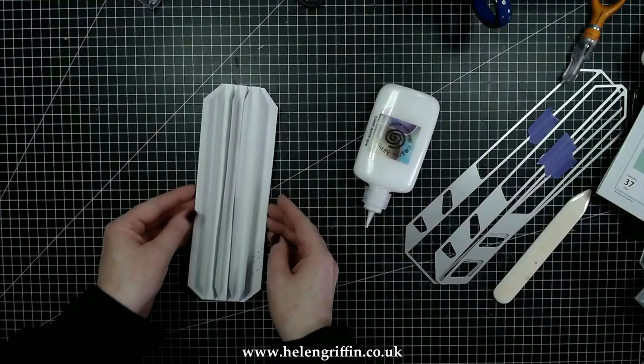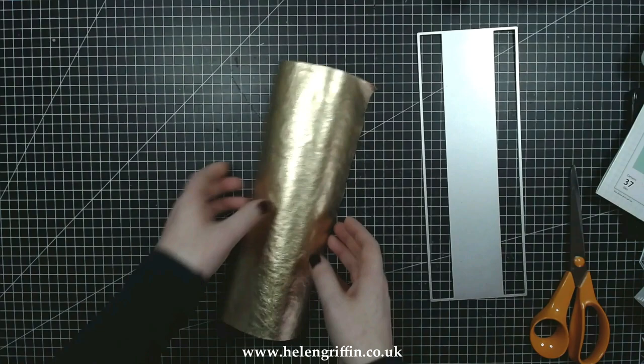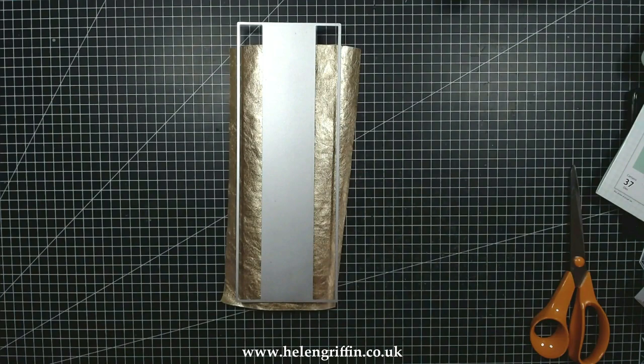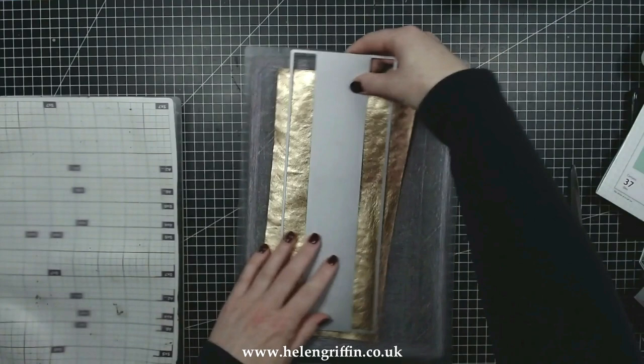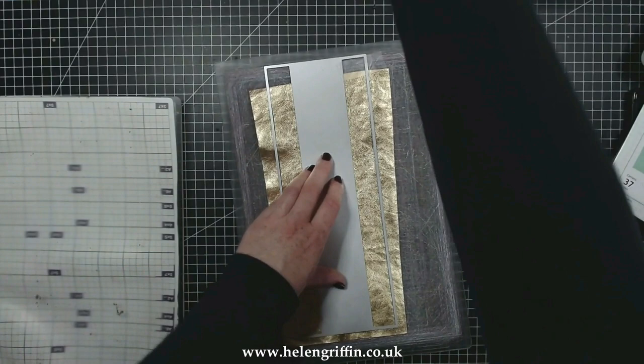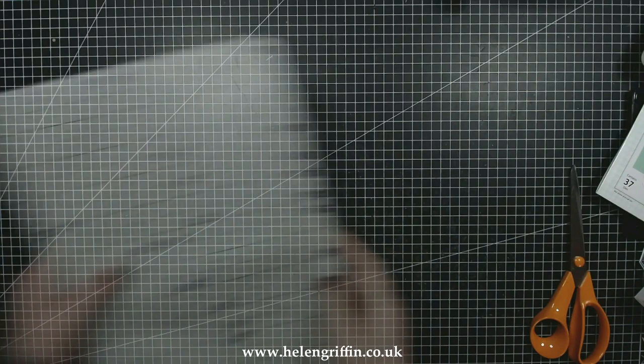Moving on to the spine — I have some Texture Roll from Sizzix, this is the gold color and I absolutely love this one. The piece I have has been through the washing machine so it's not so shiny, but it's absolutely perfect for what I want. I'm going to run that through the die cutting machine. This is like a faux leather — it's called a Texture Roll — and you can wash it, sew it, die cut it, and it's super strong. There it is, die cut really well.